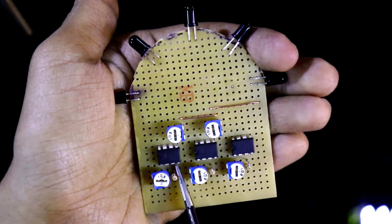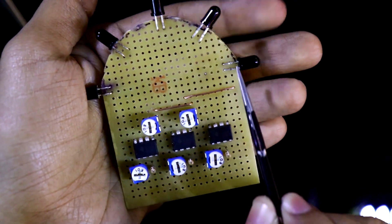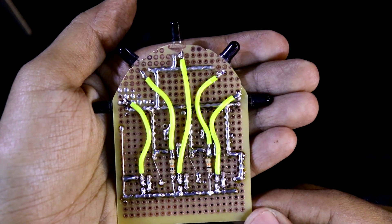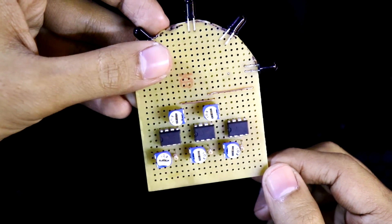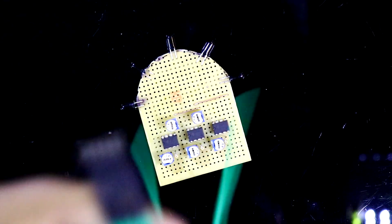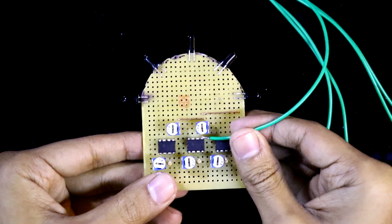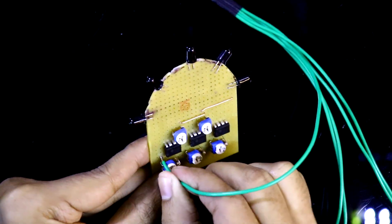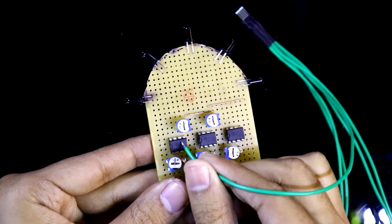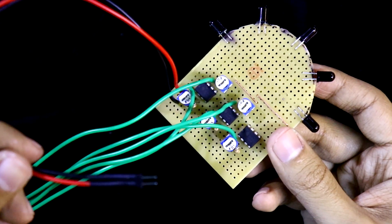Pin numbers 3 and 5 of IC1 are connected to the first two phototransistors, pin numbers 3 and 5 of IC2 go to the next two, and pin number 3 of IC3 goes to the fifth phototransistor. Next I'm connecting the output pins: 1 and 7 for IC1, 1 and 7 for IC2, and pin 1 for IC3. These are all the output connections, and then the power supply connection is also made.